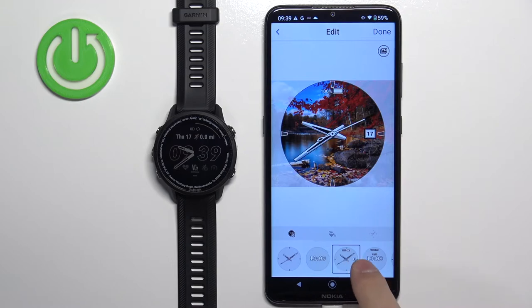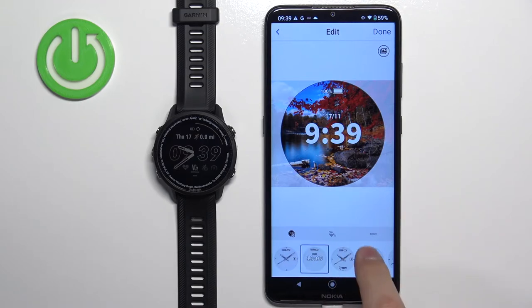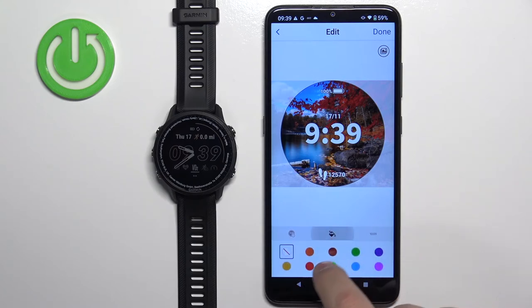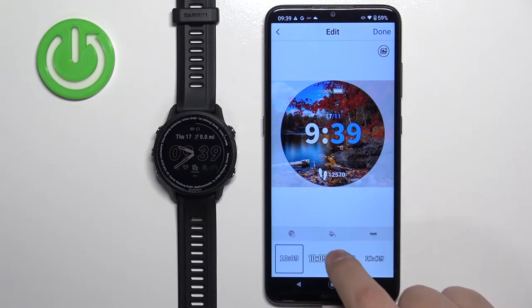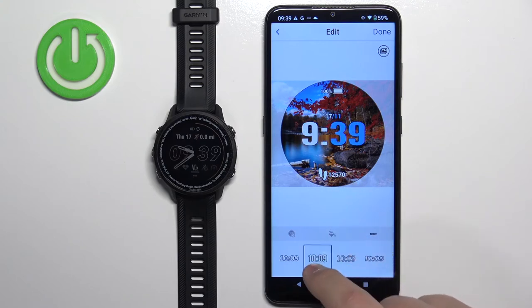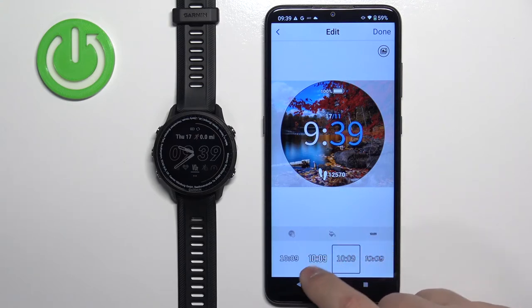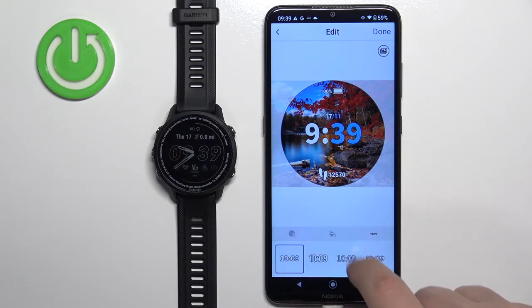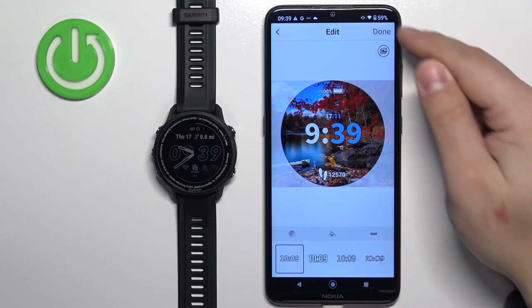We can change the type of the clock on the watch face, we can also change things like the color of the accent, and we can change the font of the clock. That's about it, and once you're done you can tap on done right here.